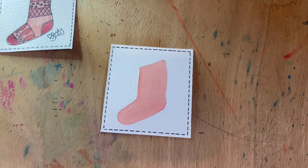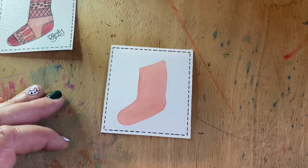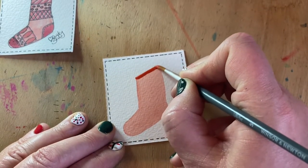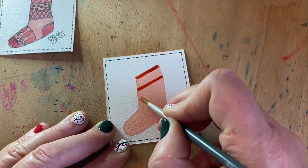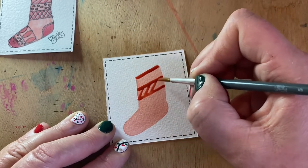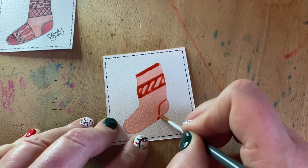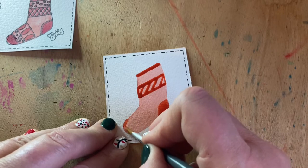That's given it a little time to dry, so now we can over-paint our design using the same color paint, painting right over the top of it. We'll start by putting in a band across the top, then put one a little bit further down, and let's put some diagonal lines on that band as well. We'll put the heel in and also pop the toe in.